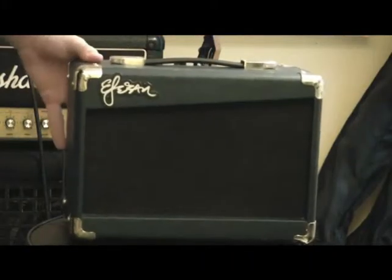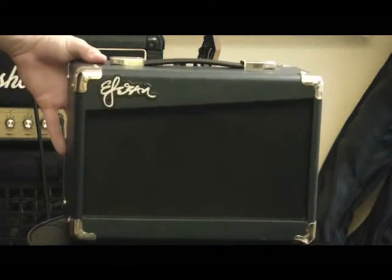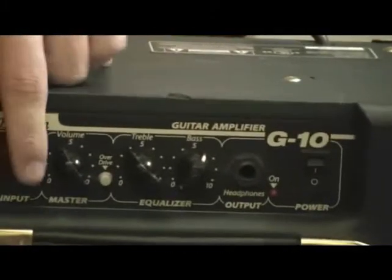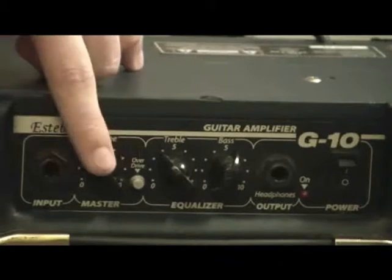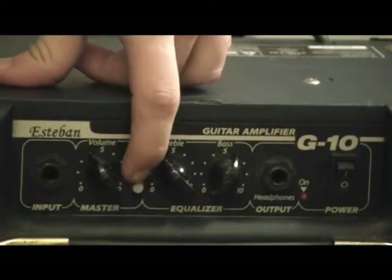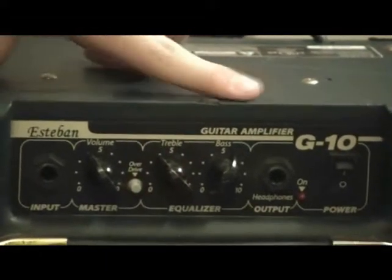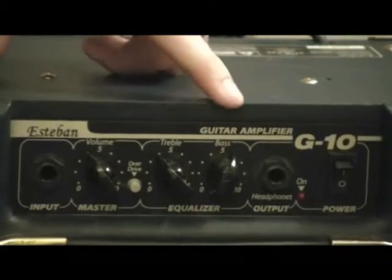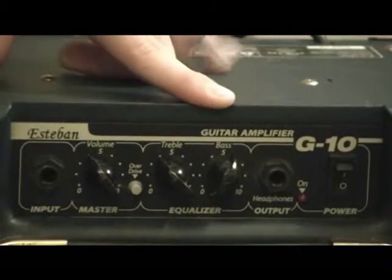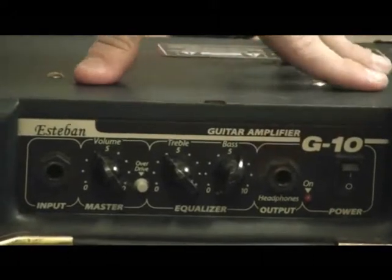So here's this little guy. It's got a tiny speaker, but it's good looking. Pretty cool. So let's take a look at the input. What it's got is an input right here, the master, and then it's got an overdrive push. You push it in to kick in overdrive, click it out to go back. Two band EQ — treble and bass. I've got the treble running at four, bass running at six.